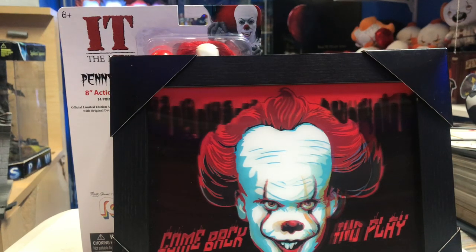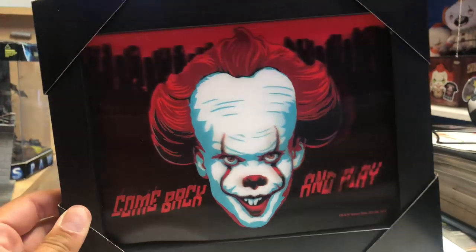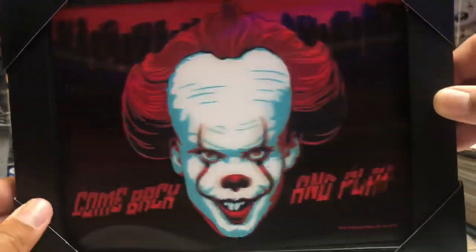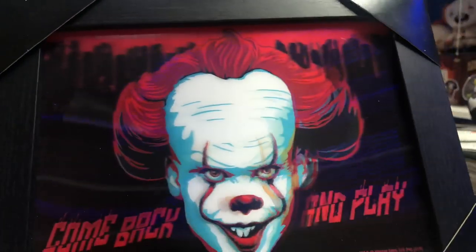What's up guys, we are back with another video and IT review. Today I got these from Big Bad Toy Store, except this one — I got this from FYE. They got a new little articulated poster which I thought was pretty cool. It says 'Come Back and Play,' priced at $12.99, and it's got everything to hang on there.